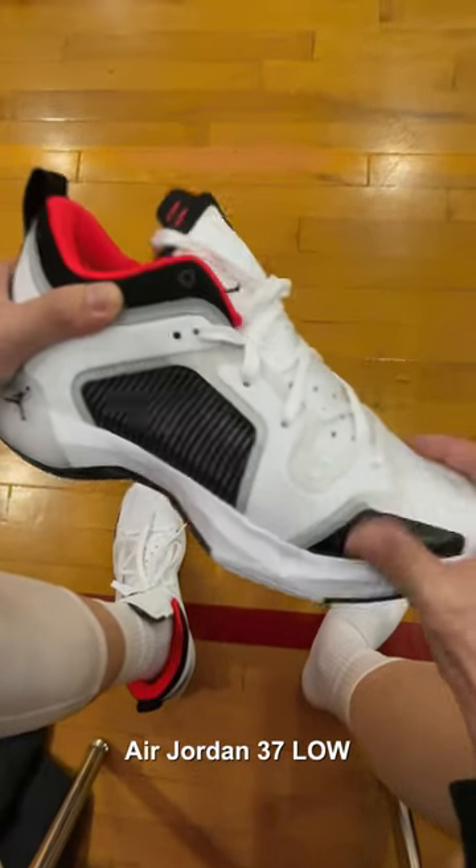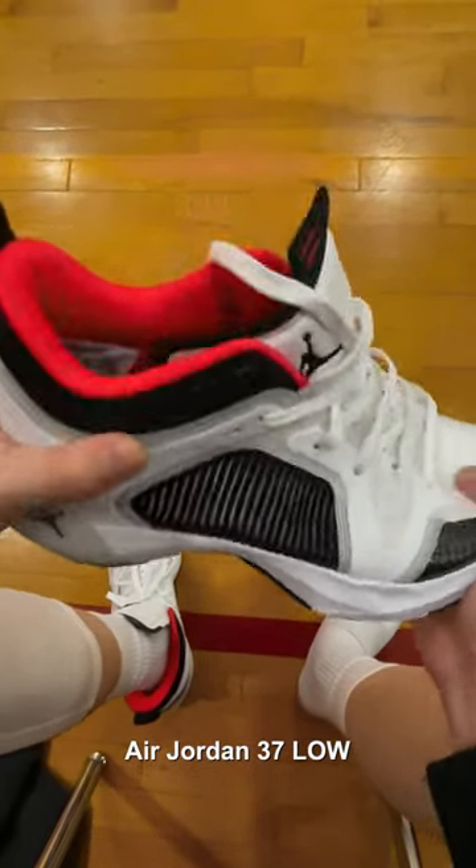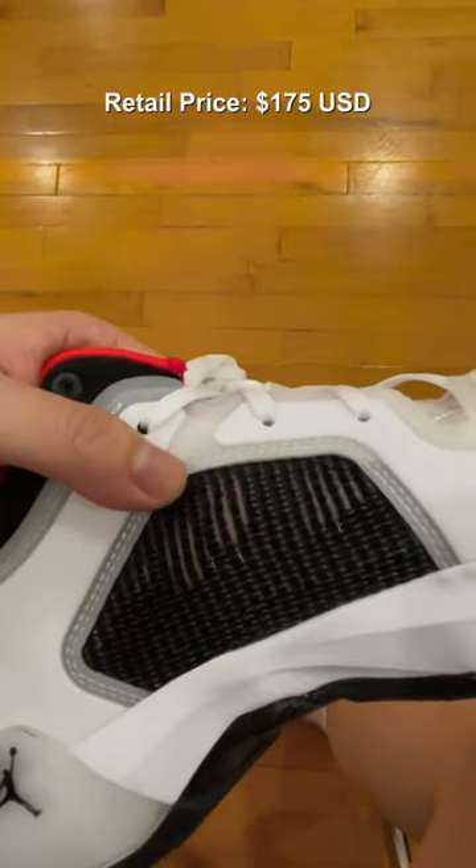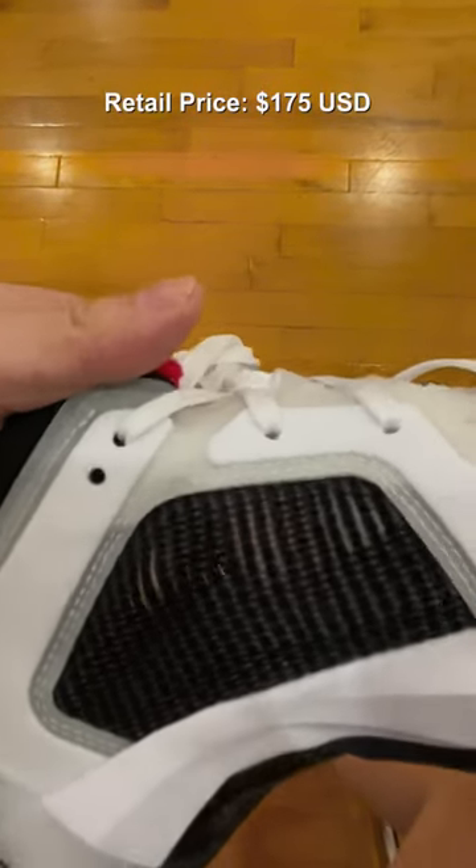This is what you need to know about the Air Jordan 37 Low. Other than being just the low top version of the regular Jordan 37, there are some small changes — and good changes.